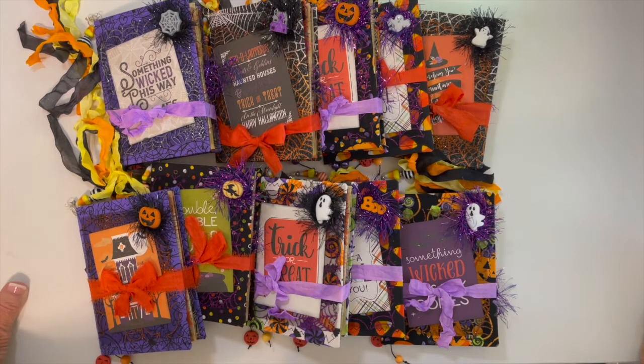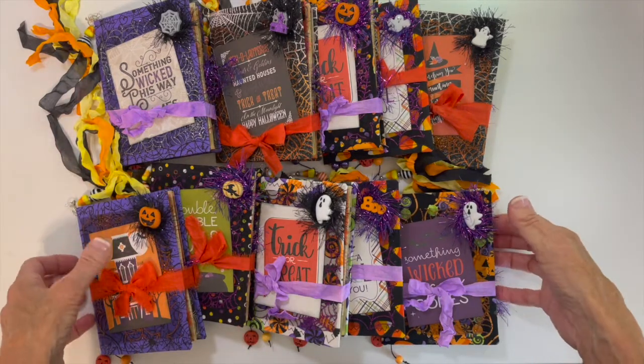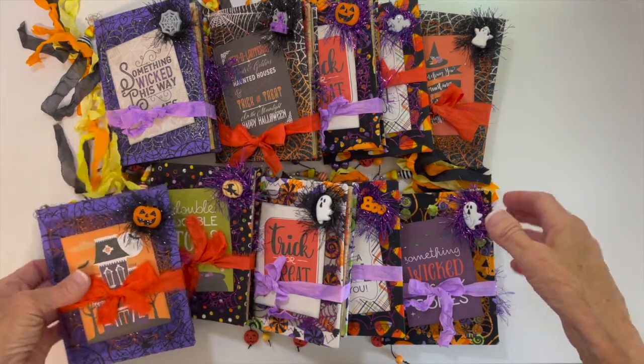Hi everyone, this is Peggy. Welcome to my channel. As you can see, I've been very busy working on Halloween journals.